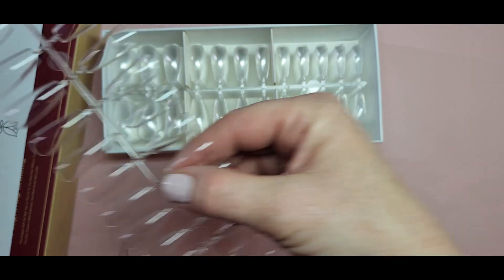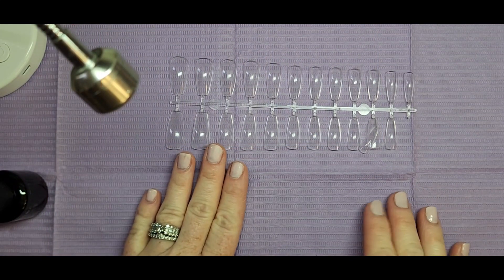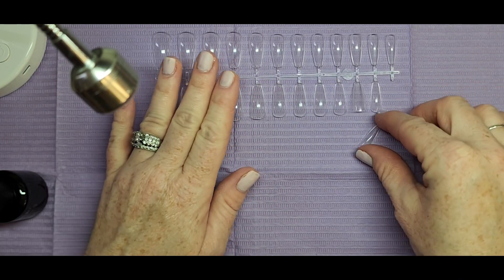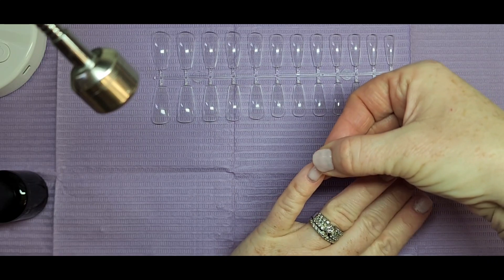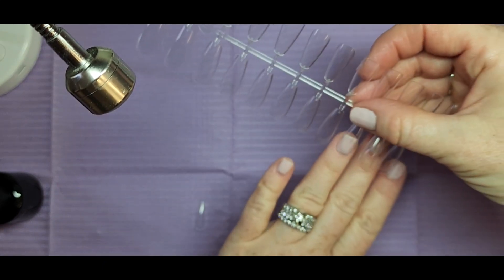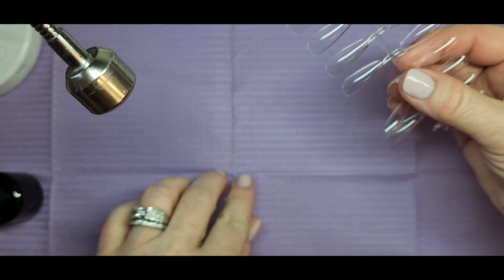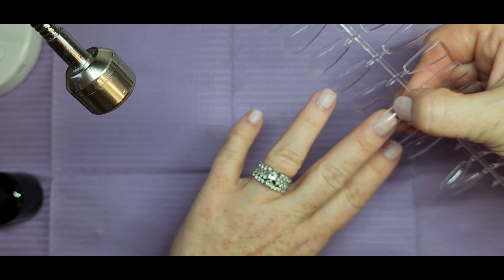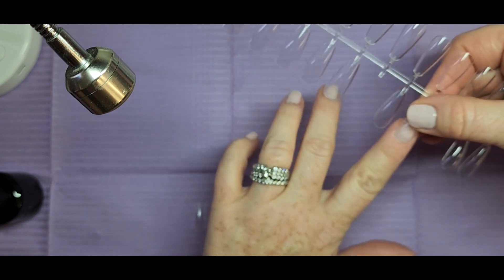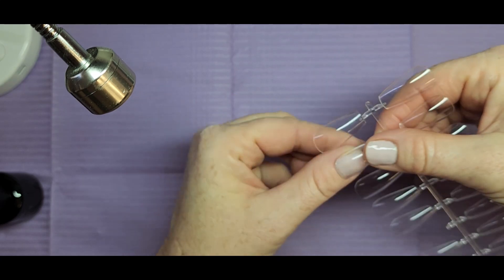I'm checking sizes — on my middle finger I usually wear a five. Now we're going to get into the set. I do have some rubber base on my nails that I'm in the process of taking off, but I wanted to get this video done. I sped up this part. The five fit perfect on my middle finger, and on my thumb I wear a one — I was just checking that, and yeah, the one fit really good.